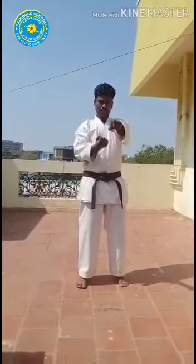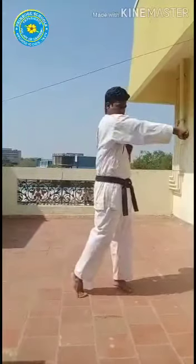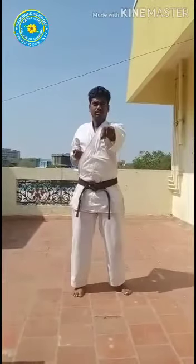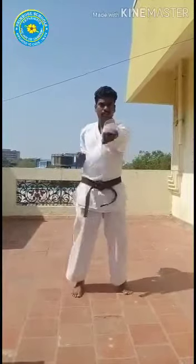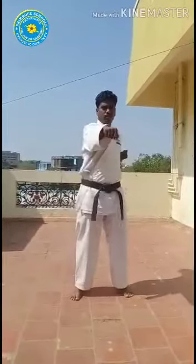Pull back your hands on the hip. Slowly — with the left punch. Ichi. See, the pull back is very important. Pull back. Ichi. Ni, san, shi, go, roku, shichi, hachi, ku, ju — relax.